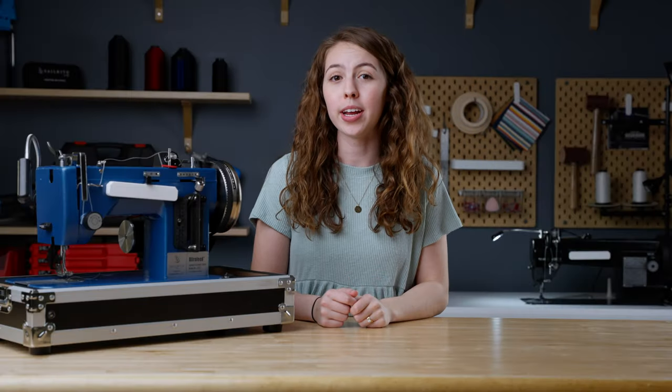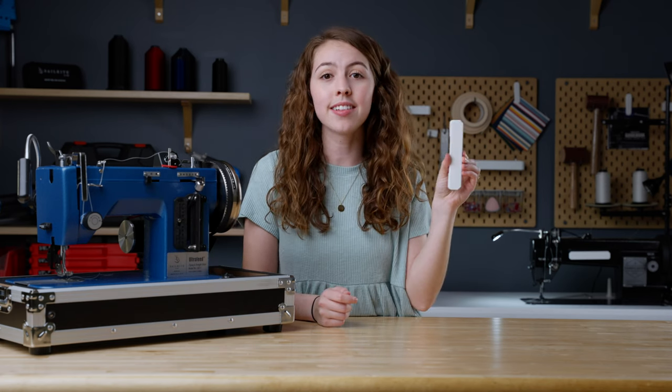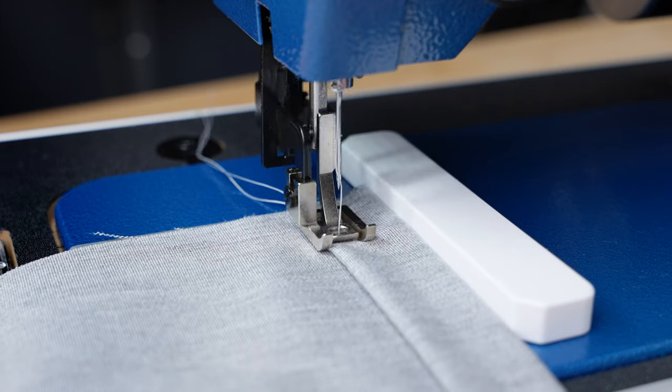Are you looking for an easier way to create more professional hems and seams? Look no further than Sailrite's deluxe five and a half inch magnetic sewing guide. This tool works on all Sailrite sewing machines as well as any other steel and cast iron bed sewing machine.